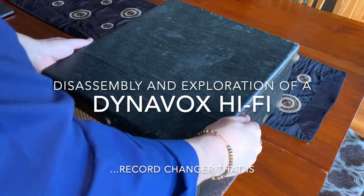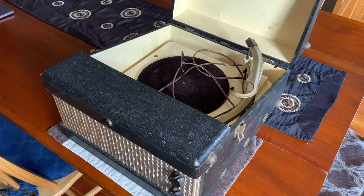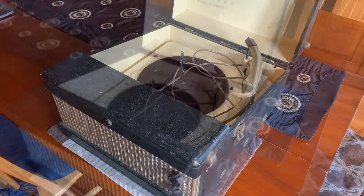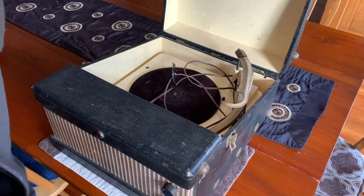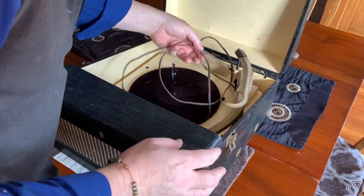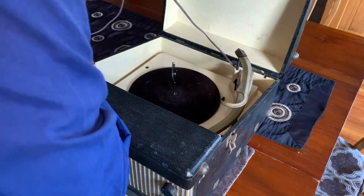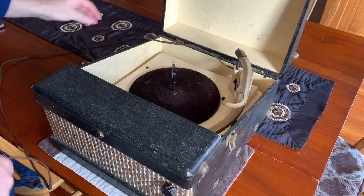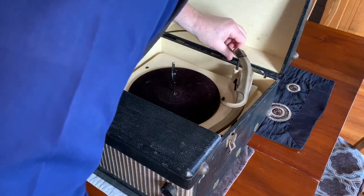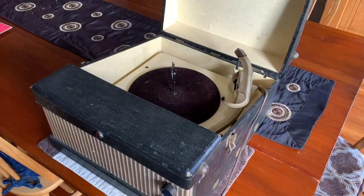So what we have here is a Dynavox portable record changer, high fidelity, apparently. It's using a Voice of Music record changer. I just did one of these on a Fanola. It worked great. This one is set up a little bit differently, as the cord is coming out of the back side of this. That two-pronged cord isn't in terrible shape.